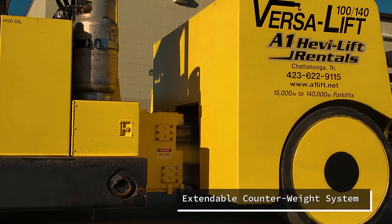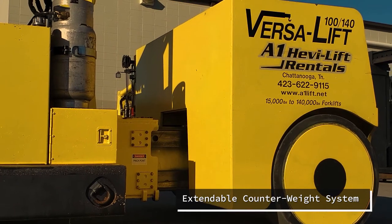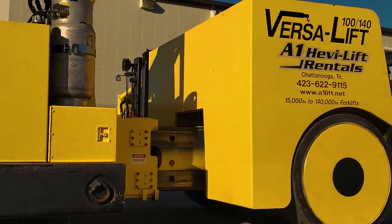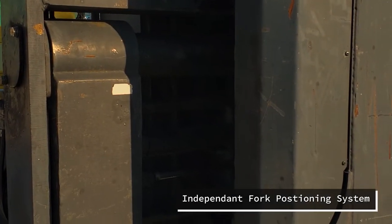The 100-140 is a 100,000-pound capacity on the forks while retracted and a 140,000-pound capacity on the forks while extended. Those forks are independently controlled with an independent fork positioning system.